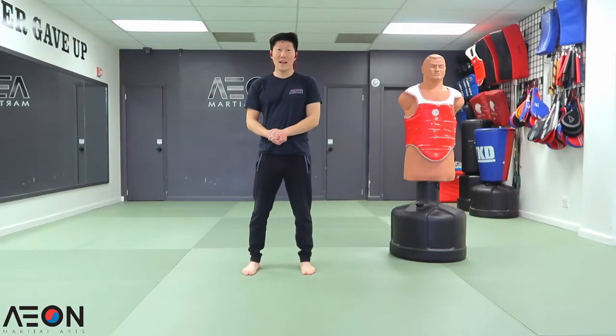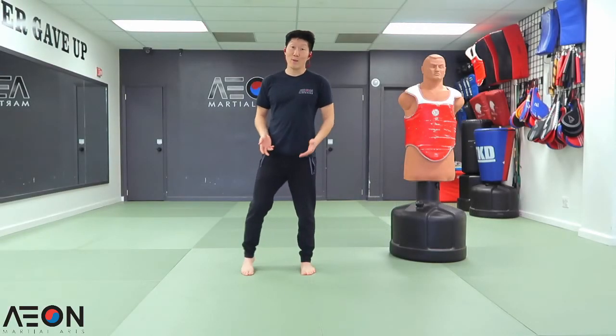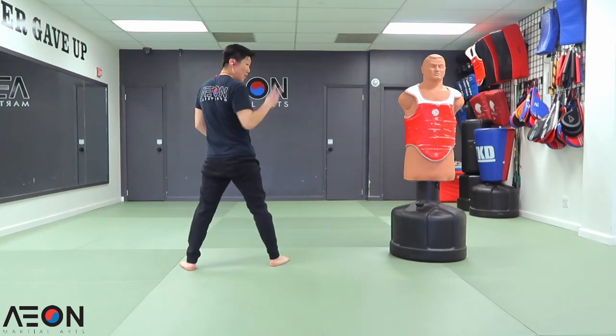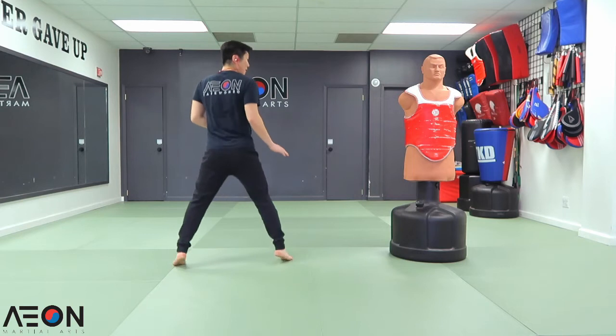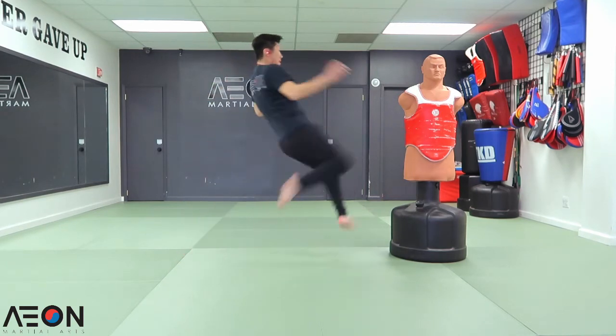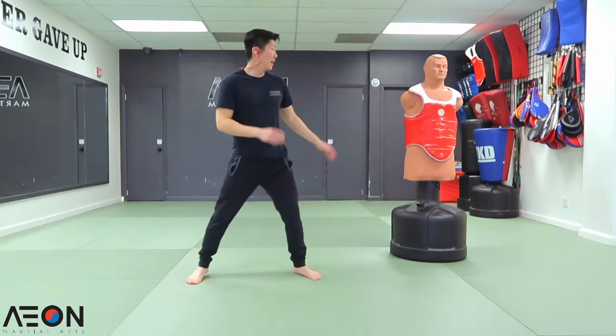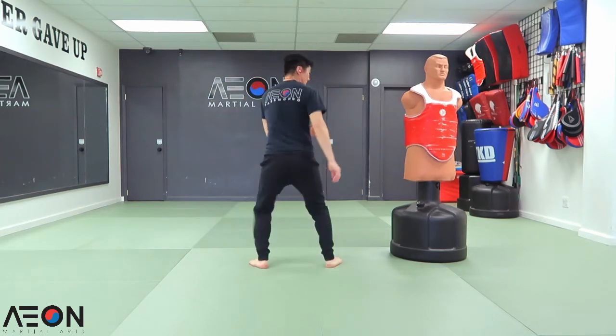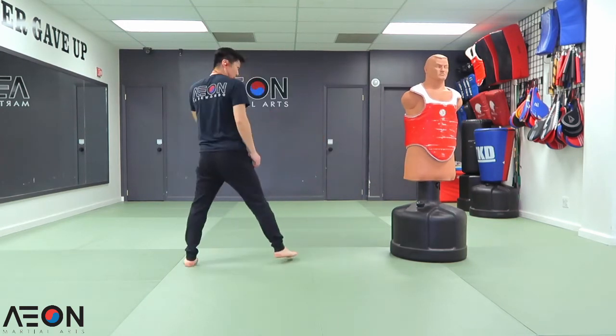Double tap technique number nine. This is where we use our tornado roundhouse kick. From this position, I'm going to throw a tornado kick but hit the body two times. Get your distance right, spin — one, two. A little faster speed.